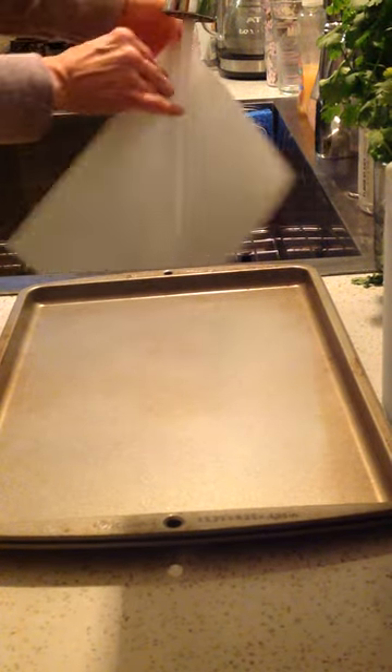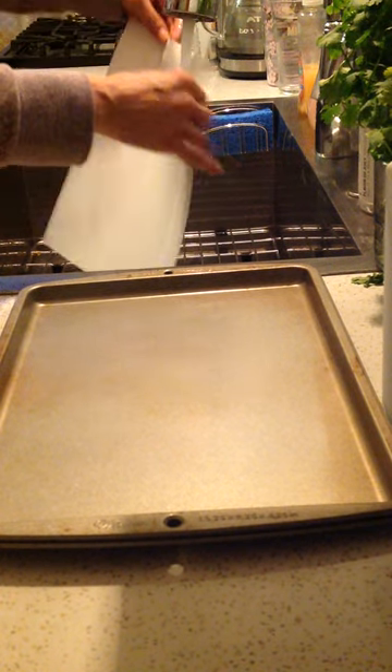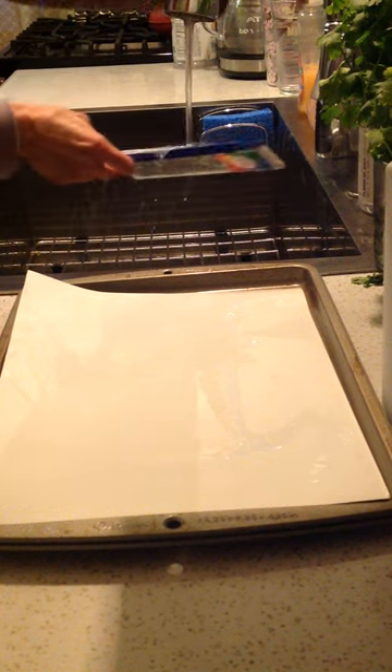Take your watercolor paper, put it in the water front and back, get it nice and wet. Let the extra water drip off, set it right in your tray, then you're going to take your watercolors and get them nice and wet.